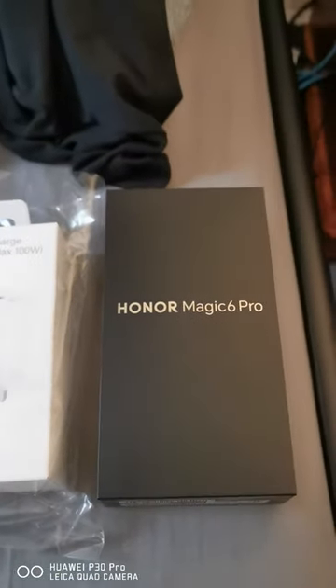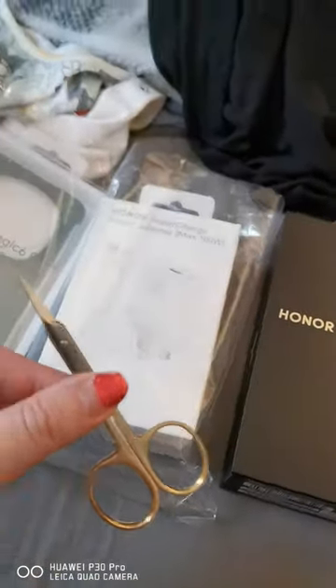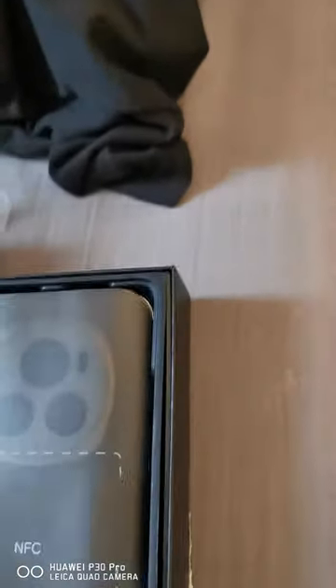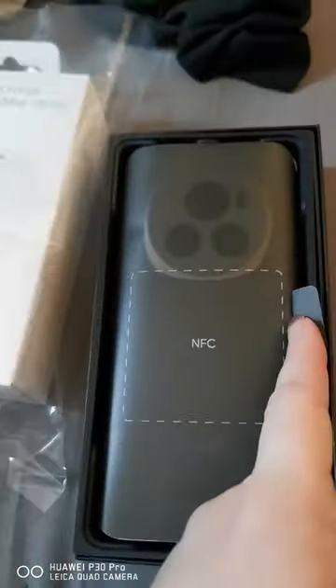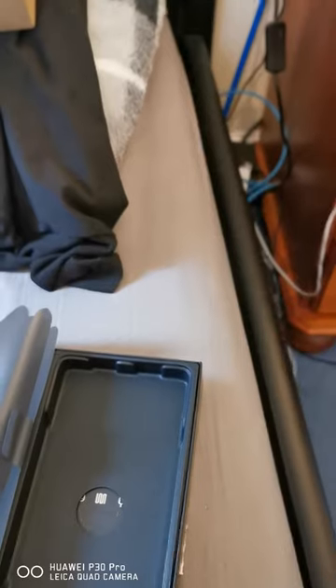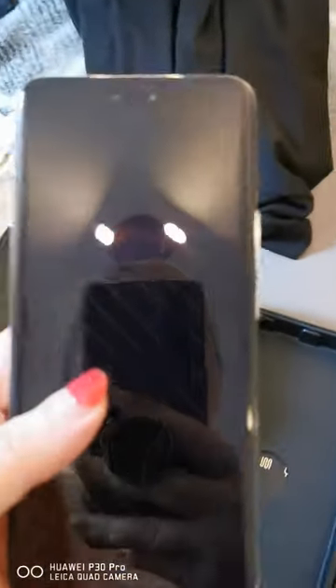So now I'm going to open it — I've got my scissors ready. I'll be back in a minute. Right, so here it is, it's got some little protection sheet on it. Now I need to get into it. Right, so I've opened the phone — here it is.